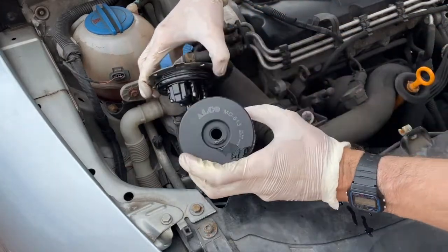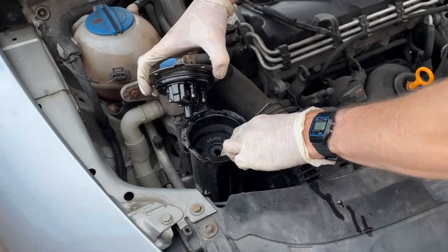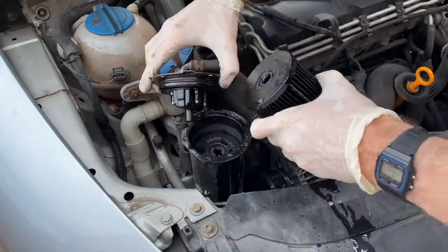Place the new one in with the hole at the top, dripping the old diesel from the old filter.